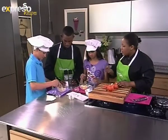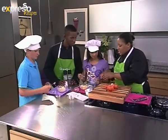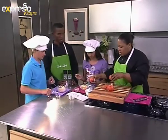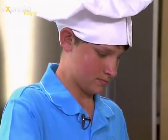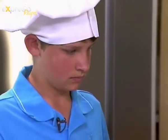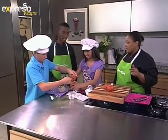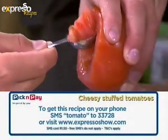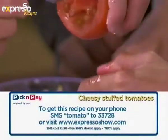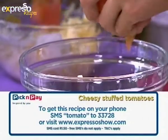Now you're going to take your little scoops — these are measuring scoops that we're using — and you're going to scoop out the inside of the tomato. Pass the tomato along. We put the inside into the bowl and save the innards for like bolognese, you know, when you use tomato. Take all the filling out because you want to make space for your cheesy mixture.